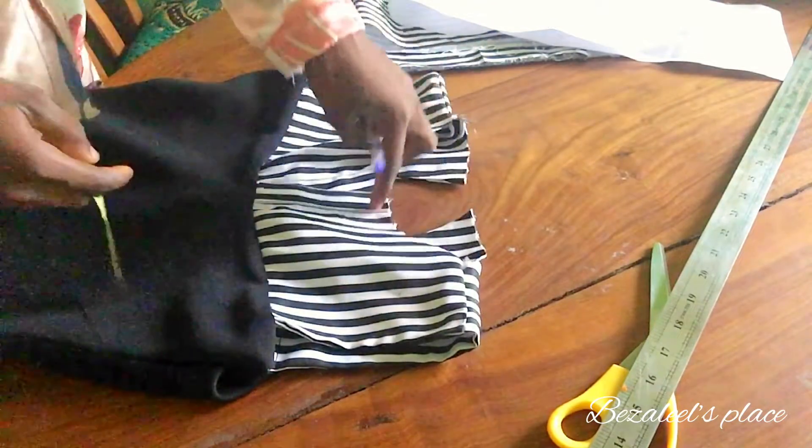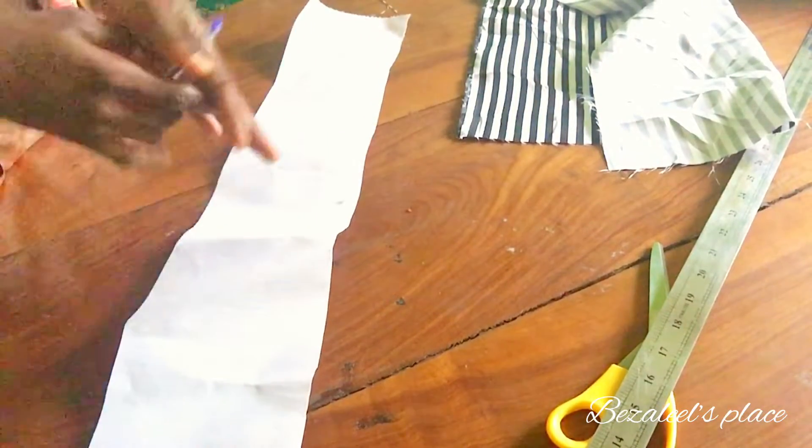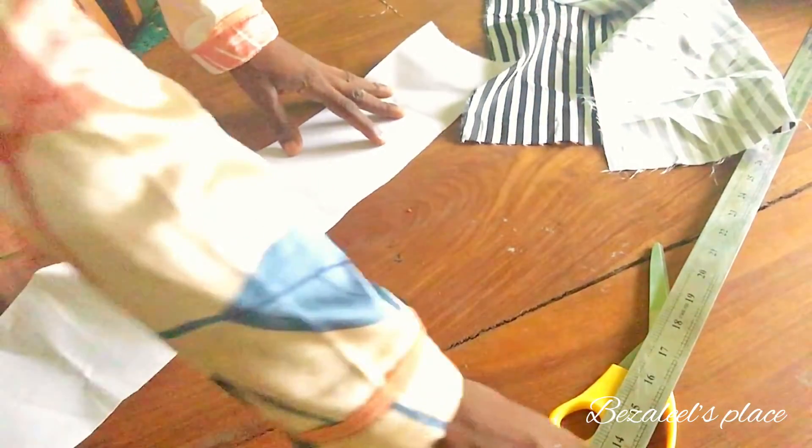I measured the two round necks, so I'm going to be cutting them separately because they are separate, and because of the zip at the back of the dress — that is why it has to be different.